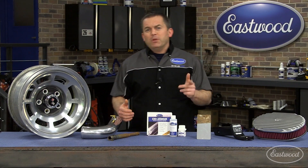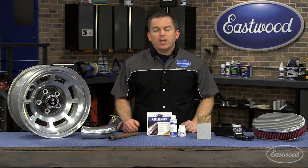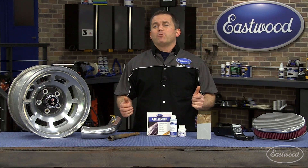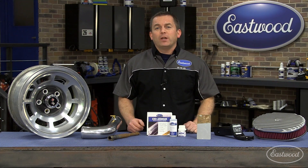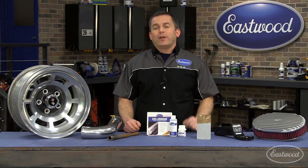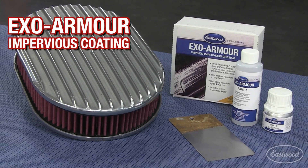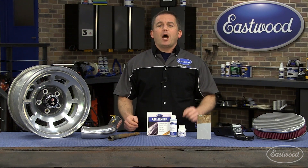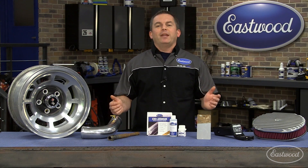If a product was originally developed for military and aviation applications, you know it's high quality and extremely durable. Well today I have that type of product and it's available right here at Eastwood. It's Eastwood EXO Armor and it's going to keep your polished aluminum, steel, stainless, copper and brass looking great while maintaining that mirror finish.